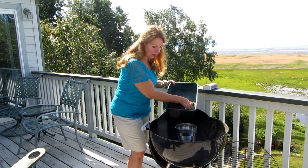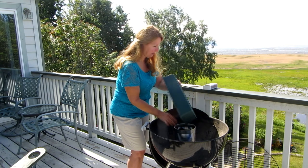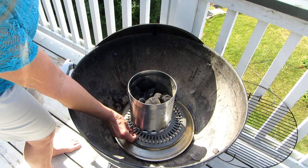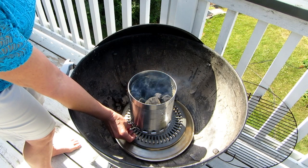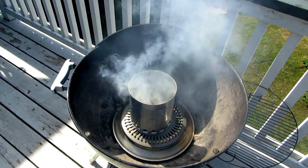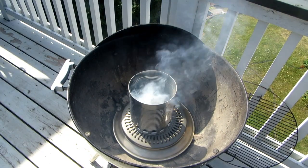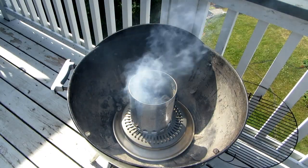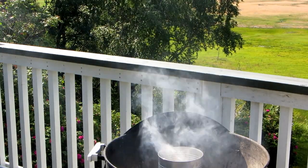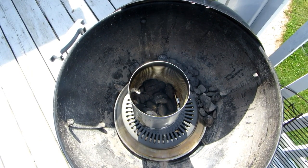Now load in your charcoal and it's ready to light. Give it a few minutes for the coals to catch — that's the thing about charcoal: you have to be patient. The smoke may die down but it's still lit. See how it's turning gray around the edges? That means it's still going.